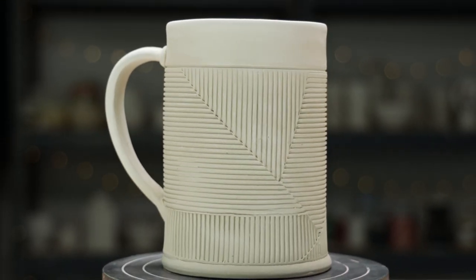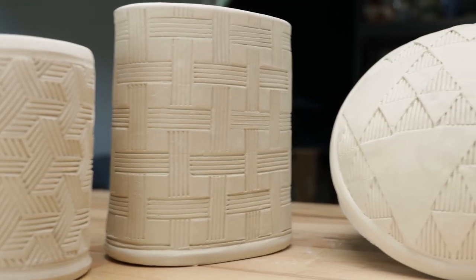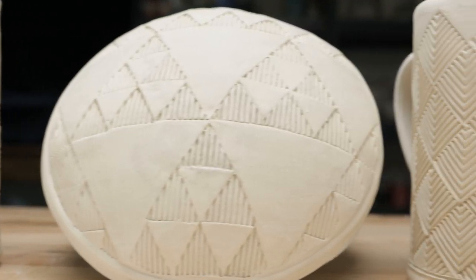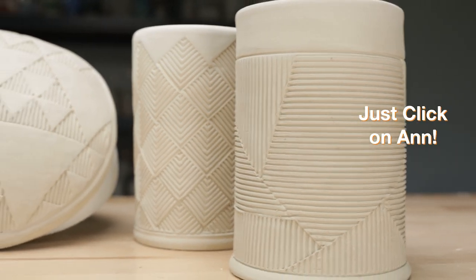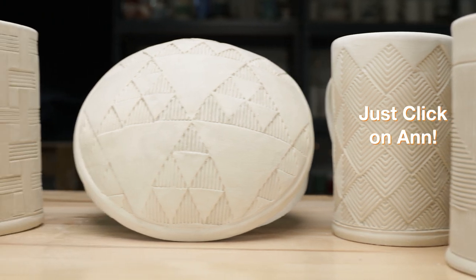We found that the number of geometric patterns you could create with a rubber mat were endless. I look forward to experimenting more with this. If you liked our video, please like, share and subscribe. I'll see you next time in the studio!